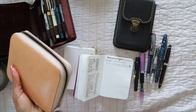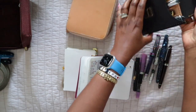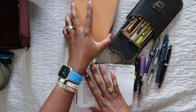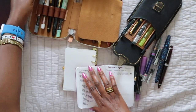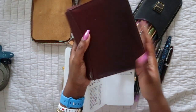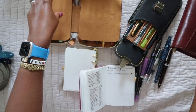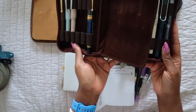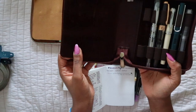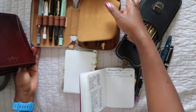I have a few pen cases here. The undyed and the black are both from Galen Leather and I love them. This five-pen case I use for the five pens I choose each month for my planners. This is a ten-pen case, and I like how compact it is. This one is by Girologio and it's a twelve-pen case — I don't love it because it's not as compact. I've been debating getting another of the Galen ones and maybe selling or giving away the Girologio.